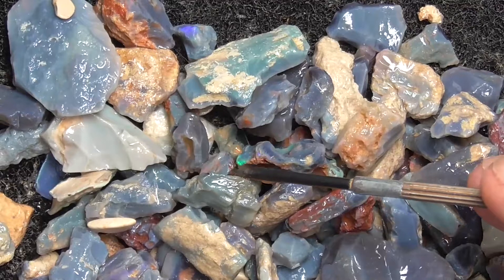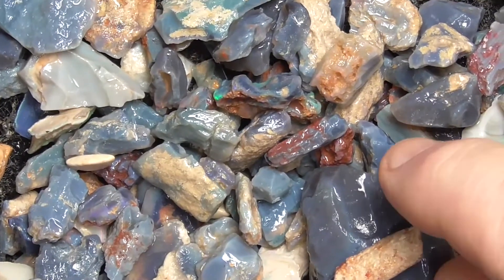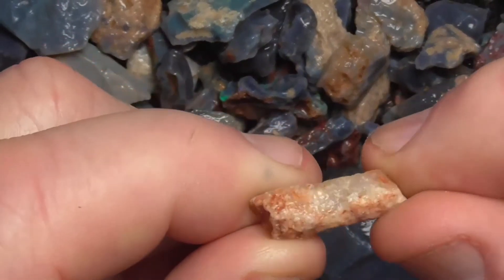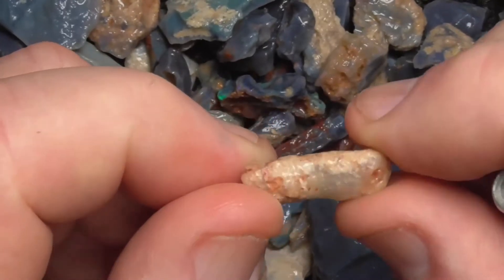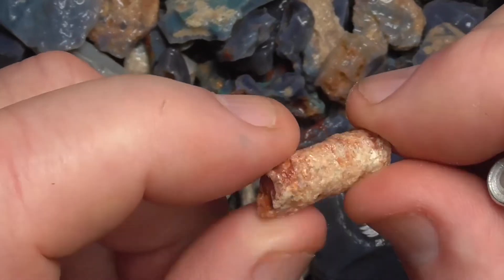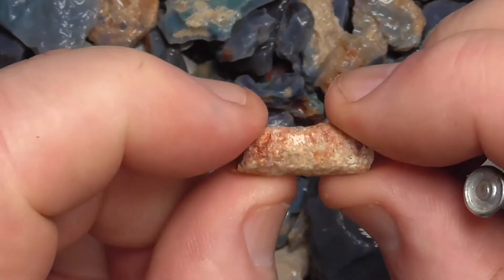There's a little window of colour showing there. That piece that I picked up earlier — this piece. It might be a bit of fossilised tree branch or bone. Not a real good example, but that's why I just picked it up. It's too symmetrical not to be something.